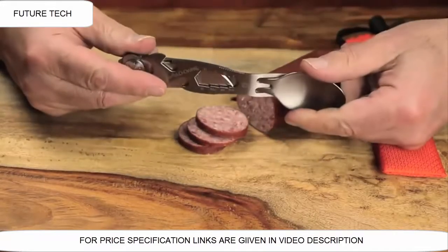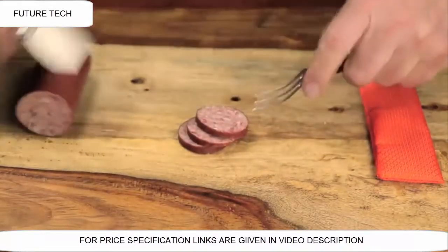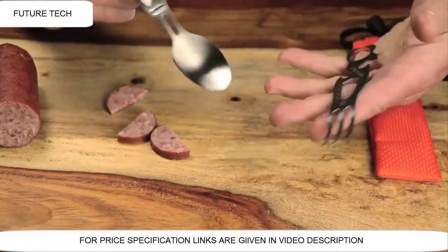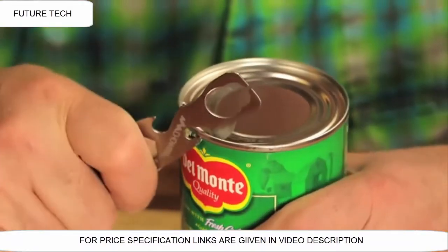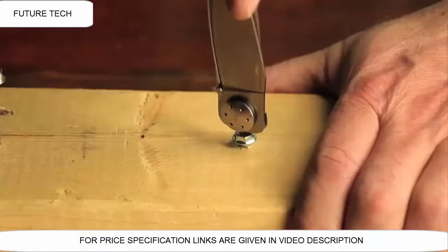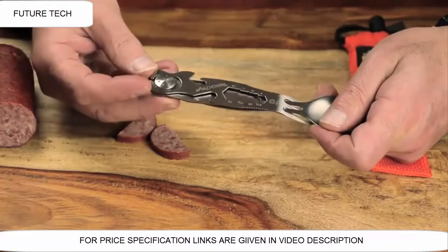I'm going to go ahead and unlock the blade. Now it's all put together — I'm going to pull it apart. Now I have a fully functional knife and fork, and I'm ready to eat. I'm going to cut my sausage, then close the knife. At the end of the knife, you have a spoon. On the fork, there's a can opener. Over here is a bottle opener. There's a graduated wrench. On the end of the knife, there's a flathead screwdriver. To put it all together, I take the fork, put it in the center slot, line up the hub, and click — it's all put together.